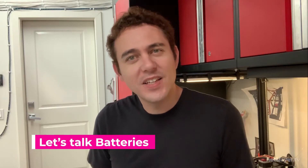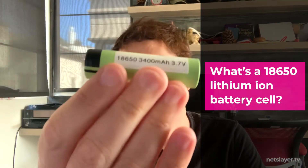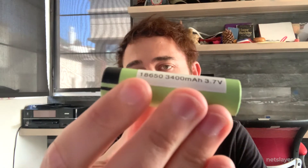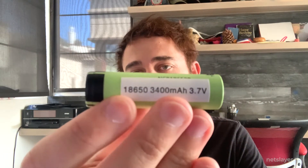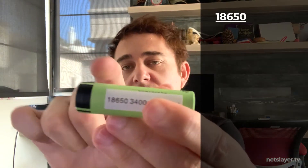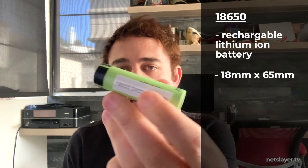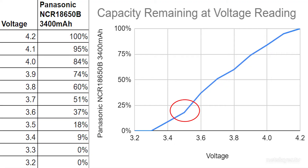Now let's talk about batteries. If you haven't seen an 18650 cell yet, there you go — it kind of looks like a AA battery but it's a bit bigger. The name 18650 comes from its dimensions: 18 millimeters across and 65 millimeters lengthwise. It's a lithium-ion cell with a nominal voltage of 3.7 volts, meaning fully charged it'll be 4.2 volts and fully depleted around 3 volts. The voltage tells you how much capacity it currently has.